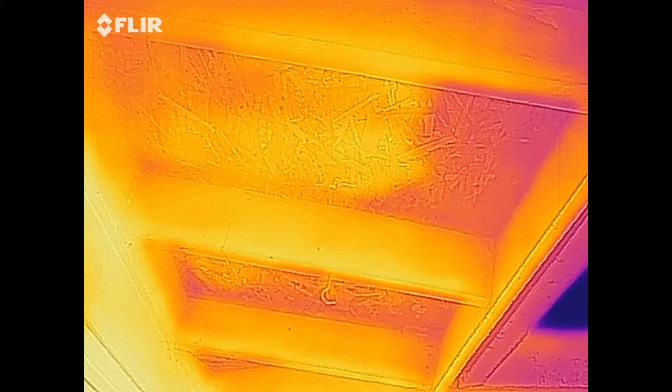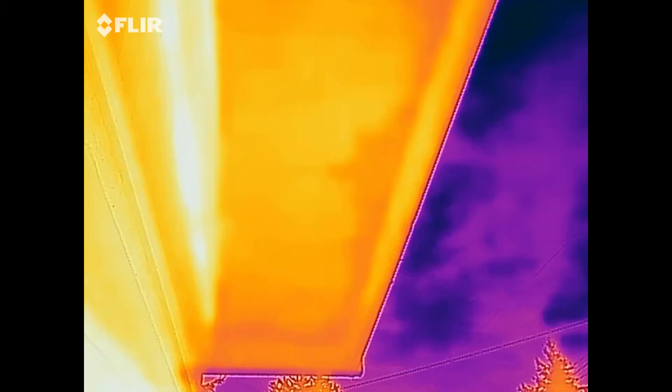Again, this is Brandon with Mountain Sound Home Inspection doing another thorough inspection. We'll see you on the next one.